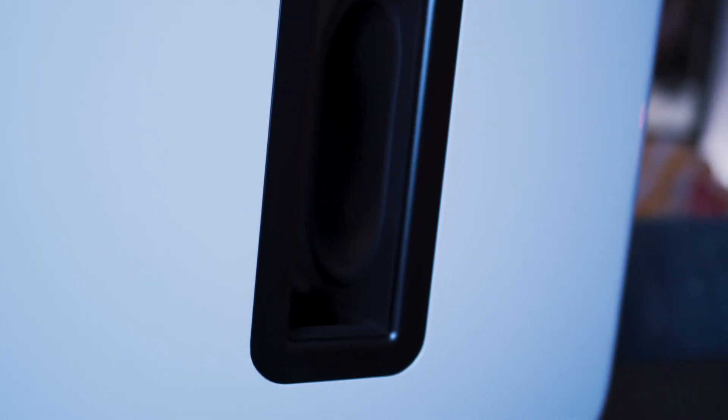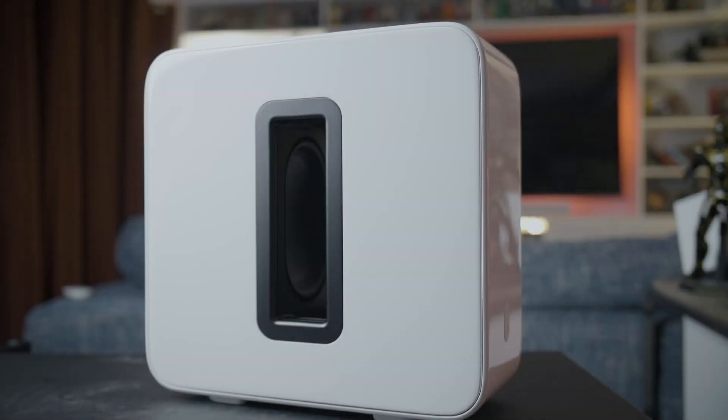Priced at $699, the Sub weighs in at a portly 36.3 pounds, which as I've mentioned before, in the world of audio components is a good sign. Standing 15.3 inches tall, 6.2 inches deep, and 15.8 inches wide.